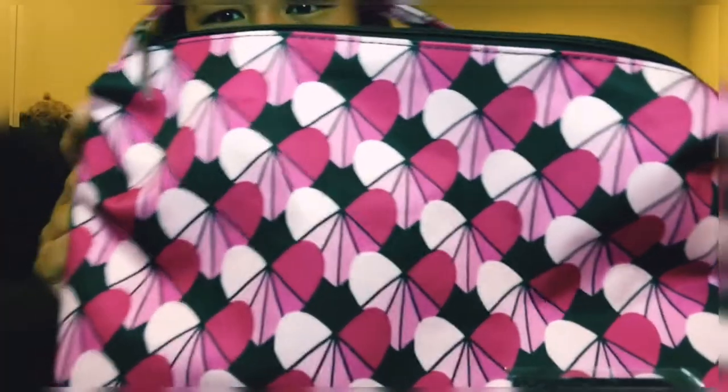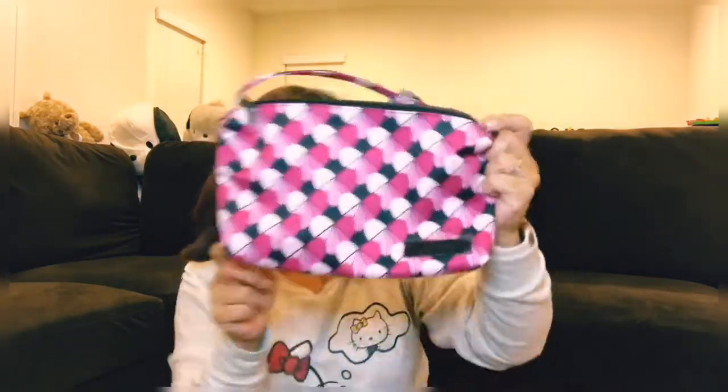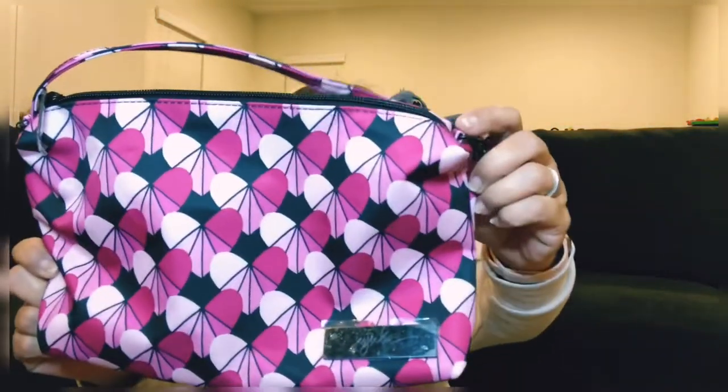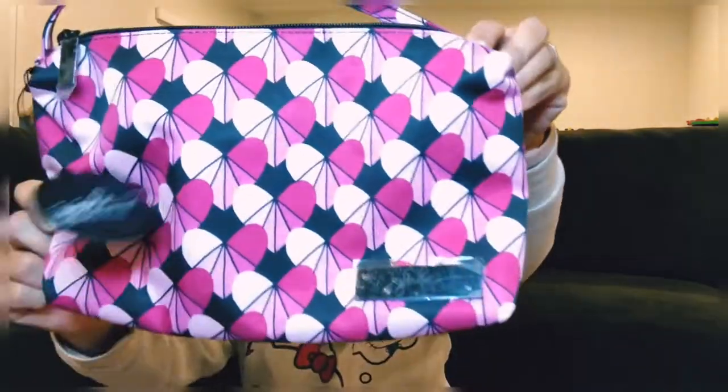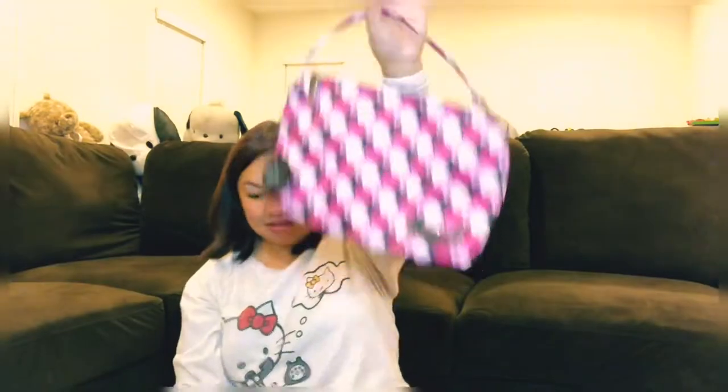First off, I'm going to start with the Be Quick in the Heartbreaker. It's very pink — very, very pink. This is coming in limited quantities. It comes in a Be Quick, a mini B, and a B Light, so get it quick. It's very cute and I love the pink and black on this. That is the Heartbreaker.